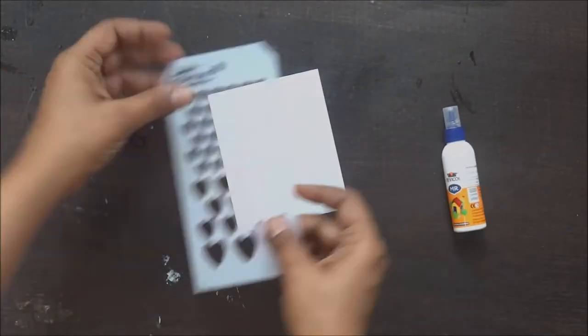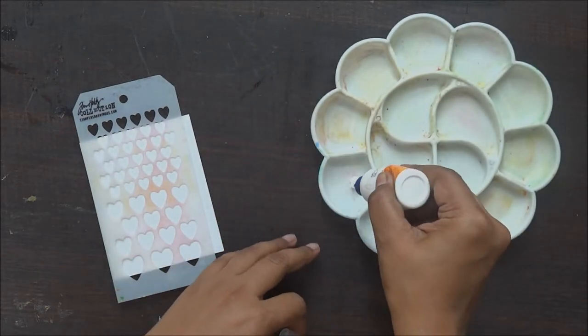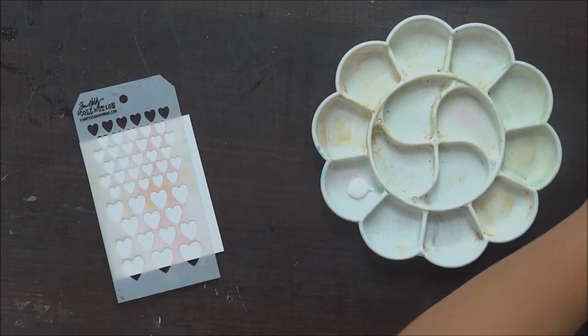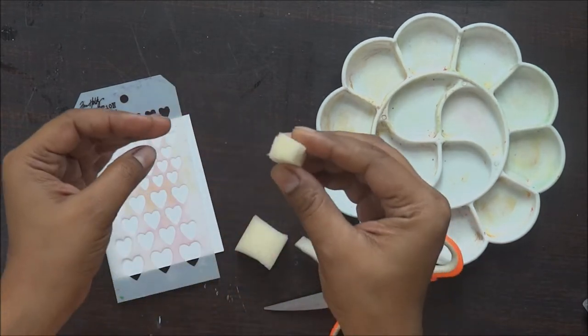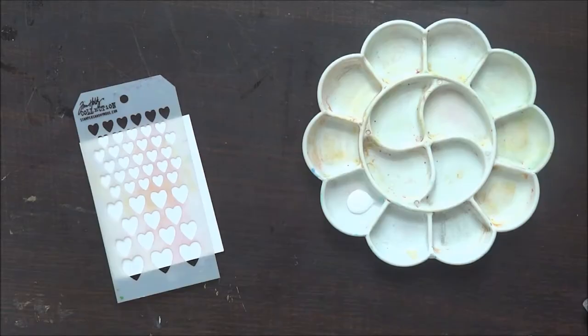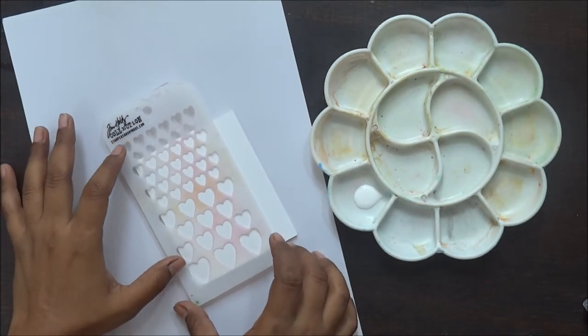Hello everyone, it's Sonia here from GrowingCraft and I am back with another tutorial. This is a very basic card making tutorial with very few supplies. I am using my Tim Holtz heart shaped stencil set and I am going to use Fevicol foam tape and glitters.